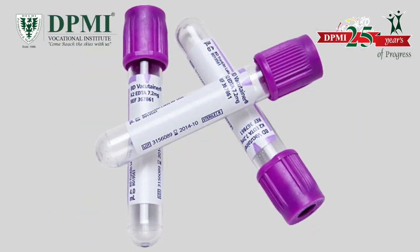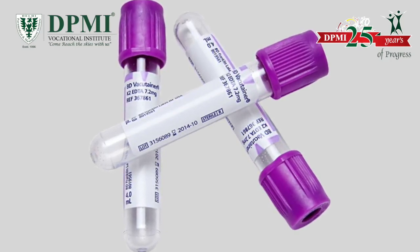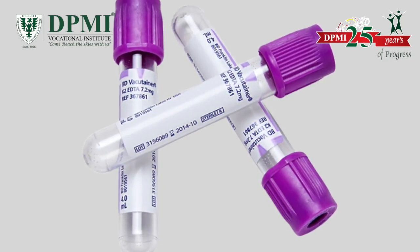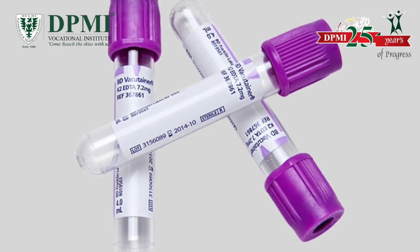Lavender top. These tubes contain EDTA as an anticoagulant and are used for complete blood count, blood smear, and blood typing and screening.